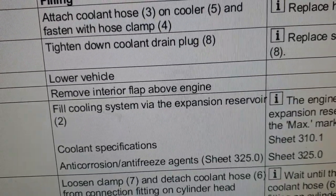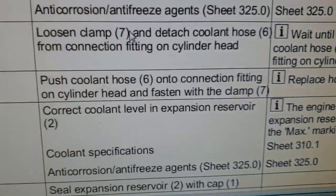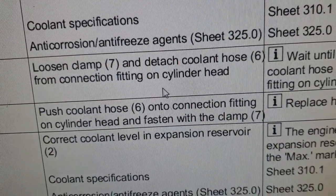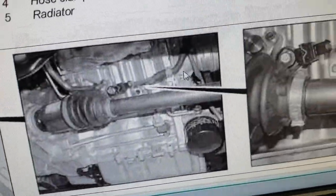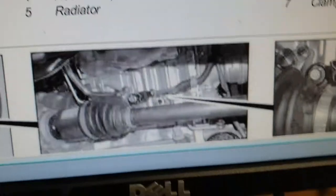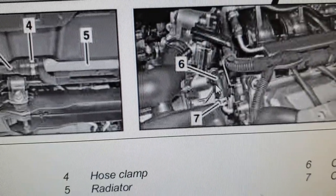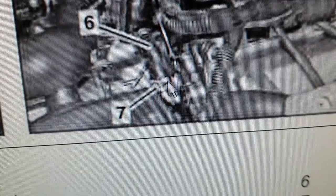The bleeding procedure starts here: loosen clamp 7 and detach coolant hose 6 from the connection fitting on the cylinder head, which is this one as I showed you in the video. This is clamp number 7 and this is the hose. Note the picture looks slightly different because in my vehicle the hose connects directly to the metal pipe, but in the illustration the metal pipe is bent 90 degrees - the procedure is the same.